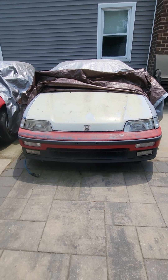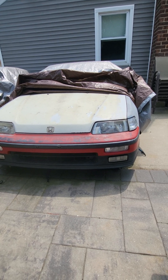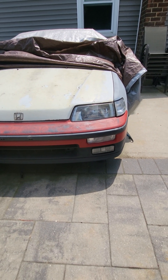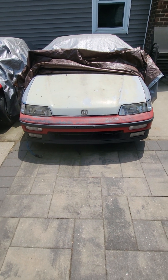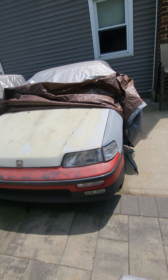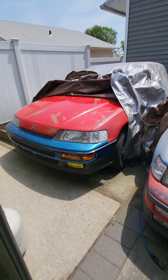I was always getting parts for the 1991 and I really came to like the bumper on the 88 EF7 — the one with the fog light housing in the bottom. I got my hands on an 88 SI; it was a little rusted and I took all the parts off it. So this one is gonna be an 88 rep mixed with EF7.